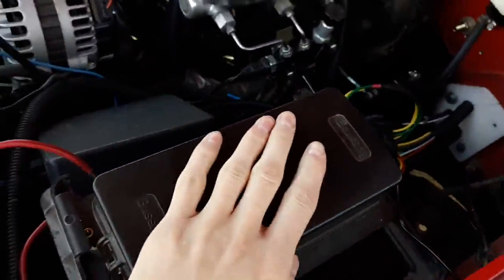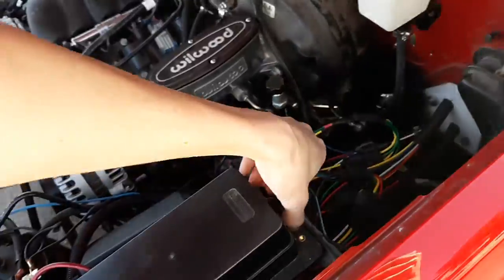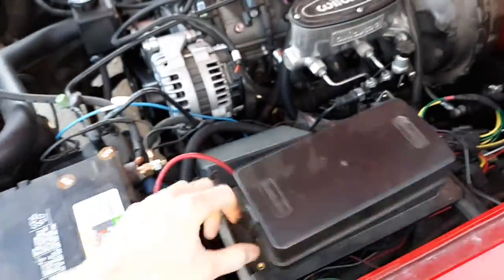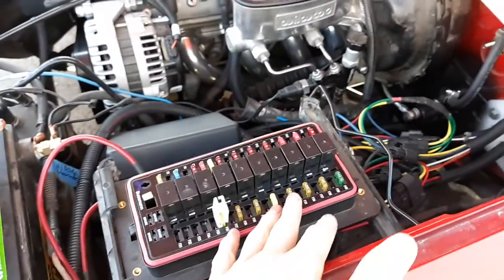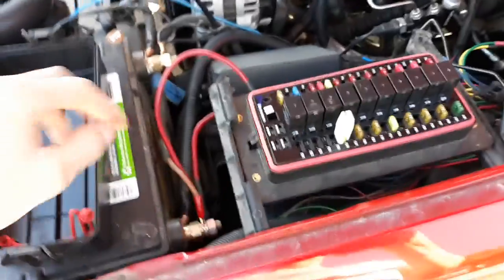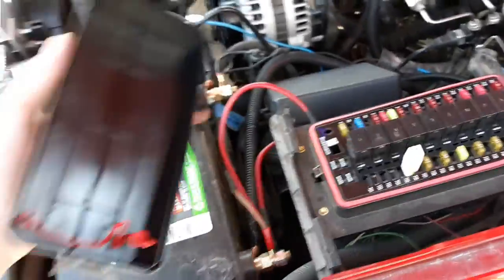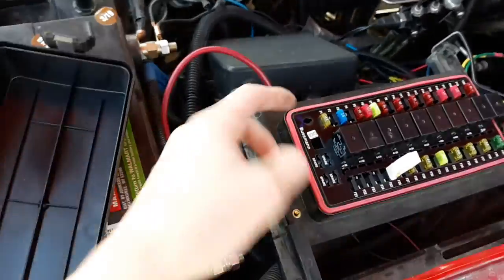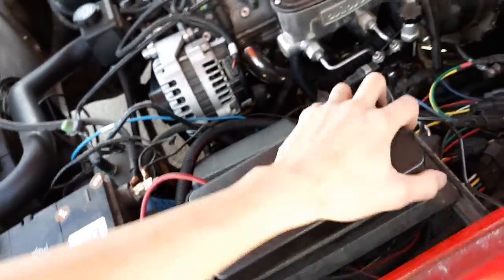I got rid of the stock fuse box and went with an Eaton Bussman 10-circuit rear-fed fuse and relay module. All you really need is the right set of wire crimpers. You've got your relay power and clean power on this side, accessory and dirty power on that side — two buses, each with its own 12-volt wire, 100 amps a side. Way cleaner than factory boxes where you can't even reach the back.